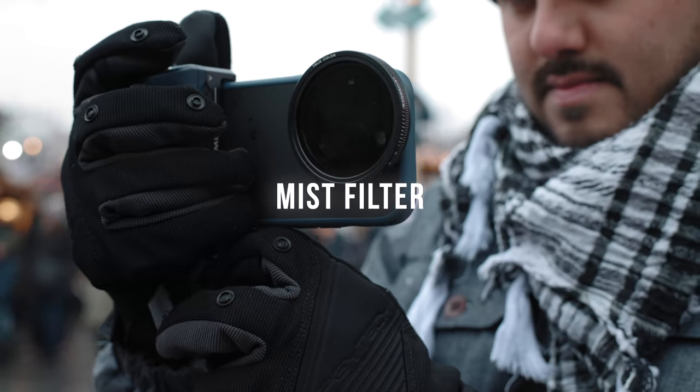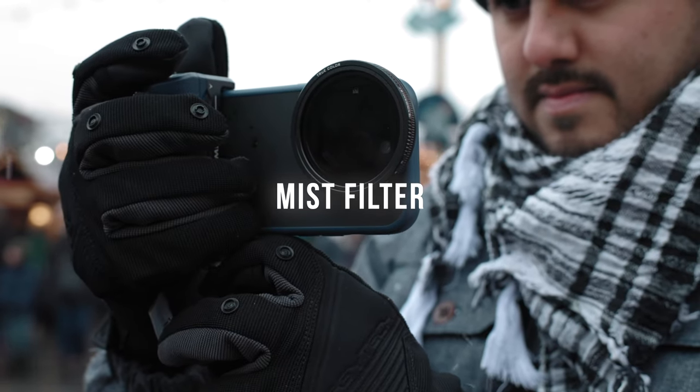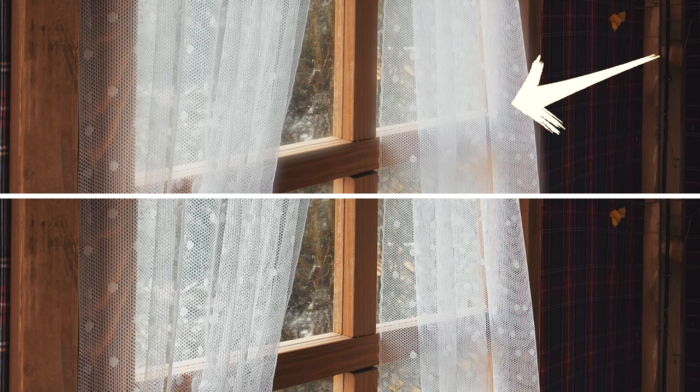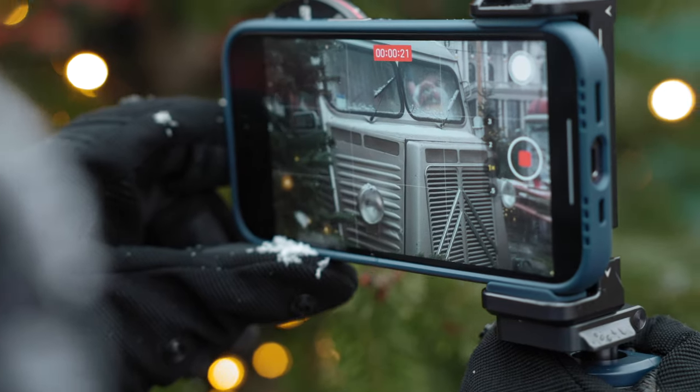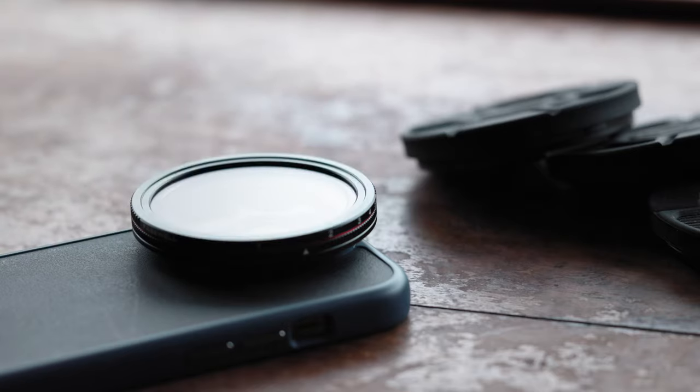Last, we also have the mist filter, which is great for giving your footage a dreamy look effect by softening the highlights and reducing the contrast and digital sharpness. Now, for your video projects, you might need to switch out these filters to ensure you get the desired effect. And that's why the magnetic filter system from Freewell is so great.